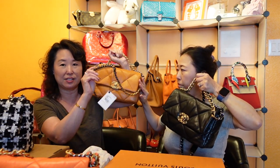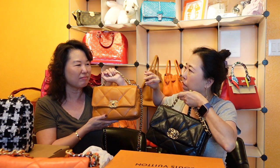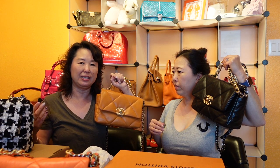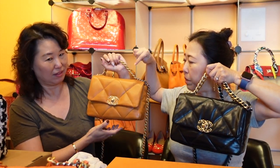The tags are still attached on the new lambskin bag. Comparing it side by side with the black gold skin, you can see the sheen of the lambskin versus the more rigid look of the gold skin. Sarah feels the lambskin has a more luxurious appearance, while the gold skin has a sturdier, more structured look. She notes this lambskin seems more durable than the lambskin on her classic rectangular flap.